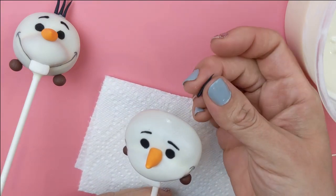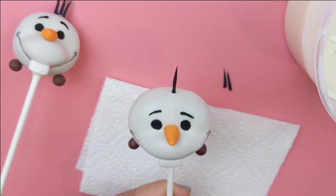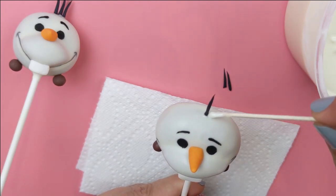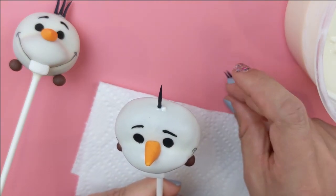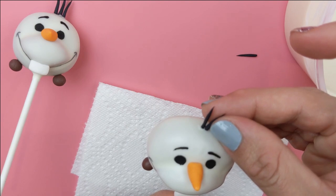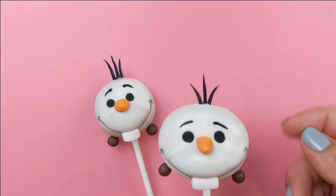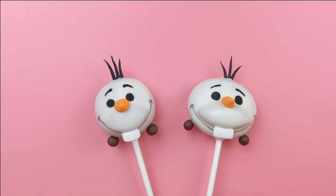Now we can go ahead and very carefully attach our hairs one by one, using a drop of chocolate for each.